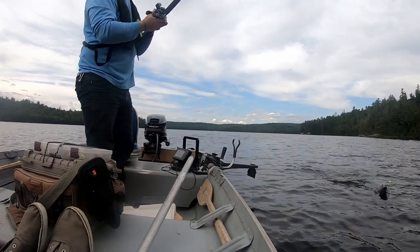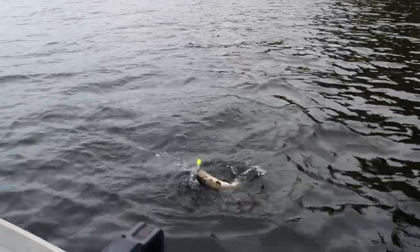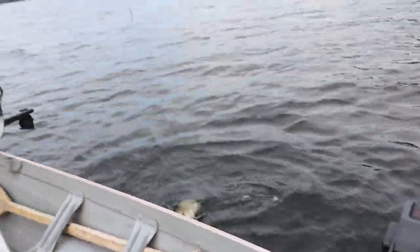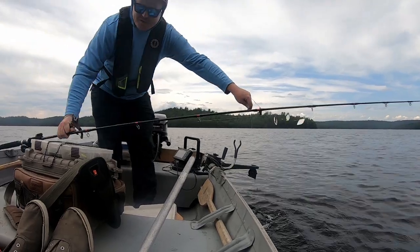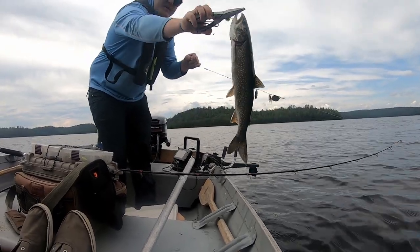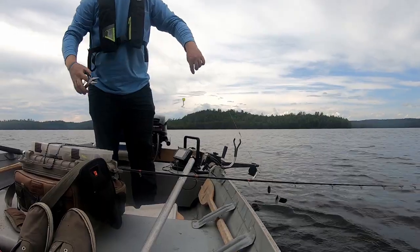Spin glow again. That's exactly where I like where this is going. Nice fish — not as dark as the last one. Barely hooked. I can't believe I didn't lose that one.